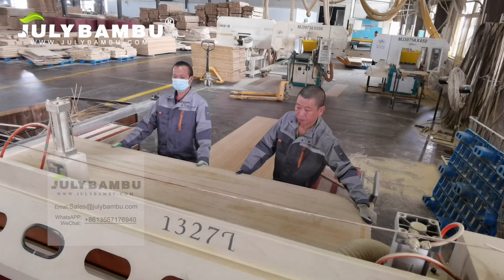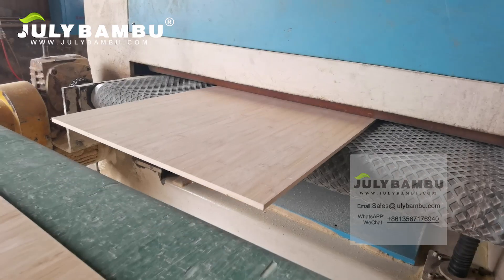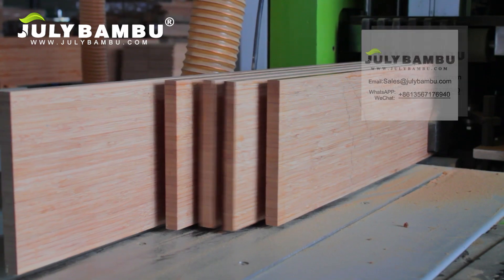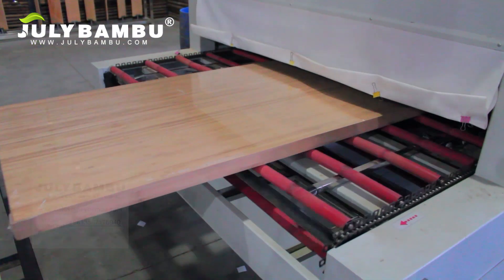The laminated bamboo board must be cut flat on all sides and then sanded smoothly. According to July Bamboo customer requirements, sometimes bamboo board needs to be sawed into different thicknesses. The bamboo plywood can be packed with an individual shrink.